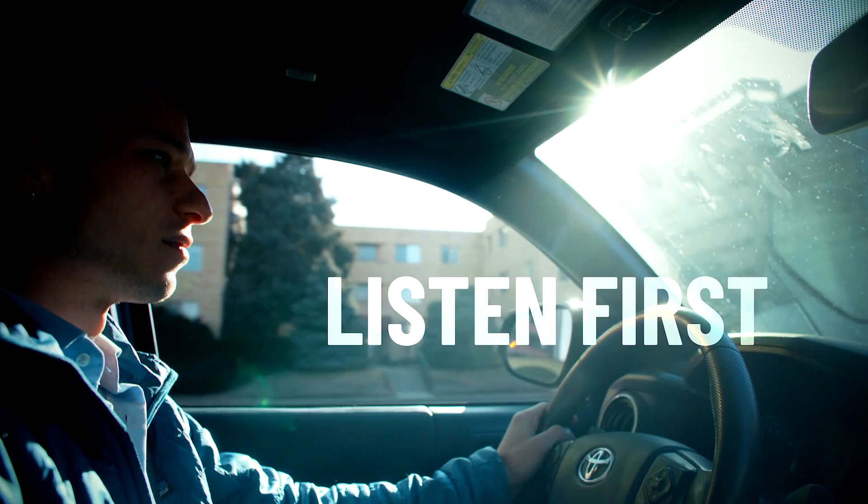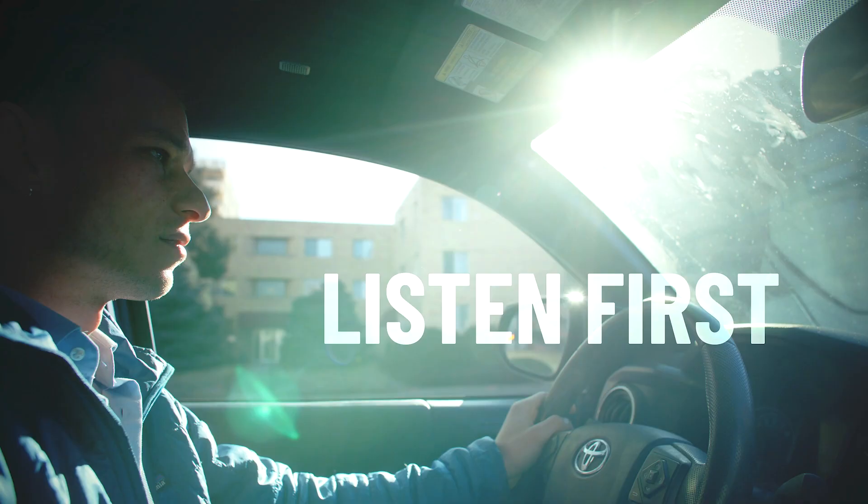The first real test for these units came over the following few days. The first day out, the DP wanted b-roll of our talent driving around in his truck, so I needed something that would both balance against direct sunlight and be mobile. I taped a two-footer to the dashboard, set it to daylight, cranked it to 100%, and it was just enough to lift the shadows even in direct sunlight.